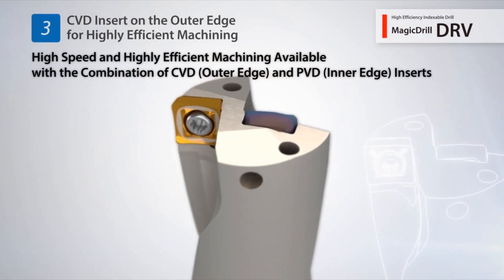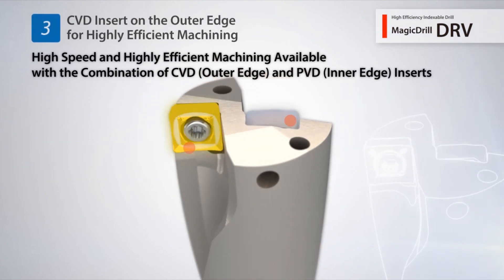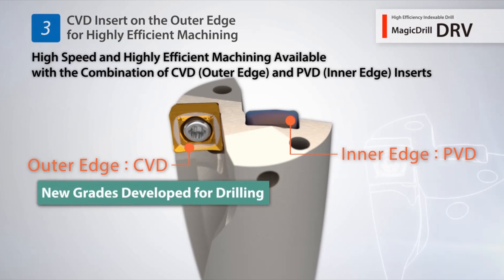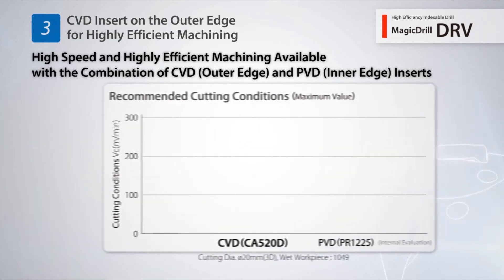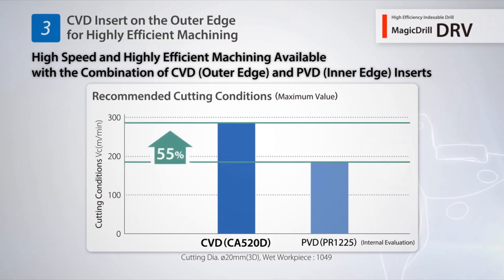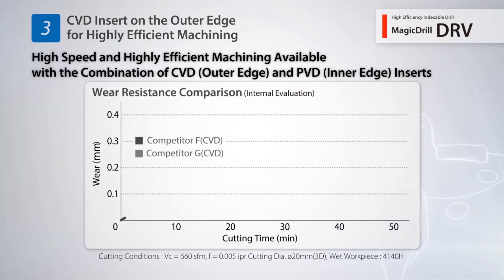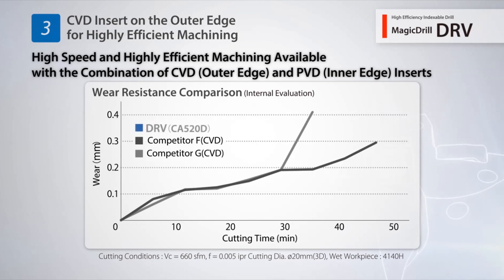The outside cutting edge uses a CVD insert for higher efficiency machining. Compared to a conventional PVD insert, the DRV's outside cutting edge CVD insert improved maximum cutting speed by 55%. Kyocera's new CVD coating for drilling maintains excellent abrasion resistance.